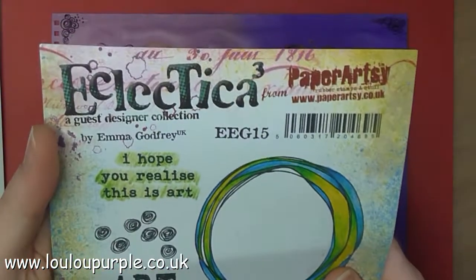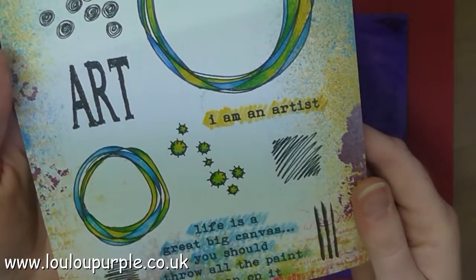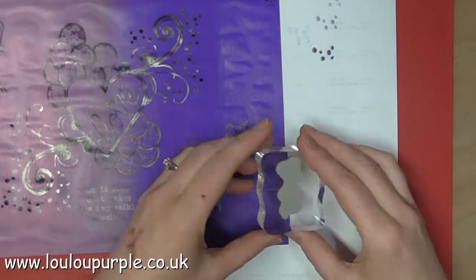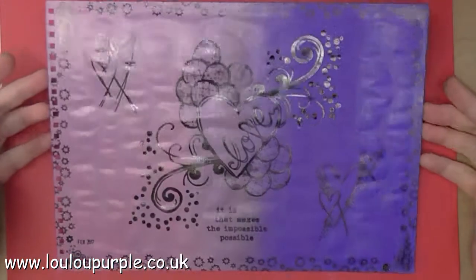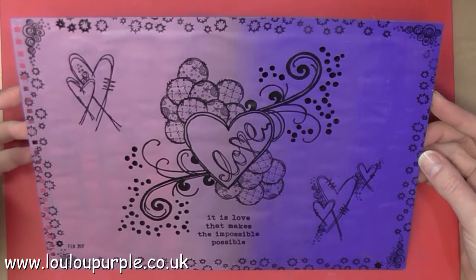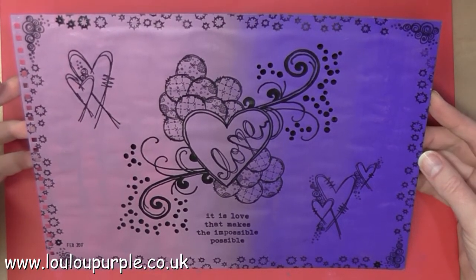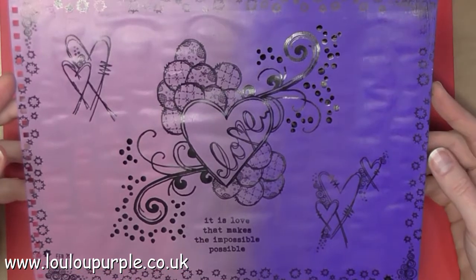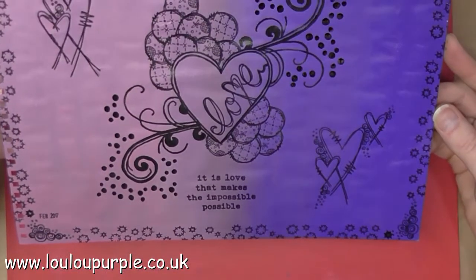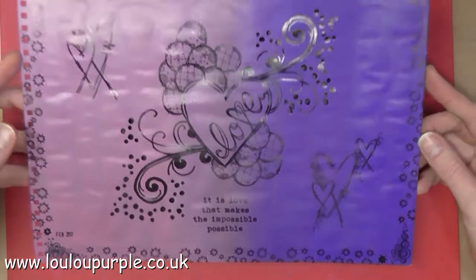I am also going to use EEG 15 Paper Artsy Stamps. I won't bore you again with all the stamping around the edge — I'll just skip to the end. So that is all my stamping done.